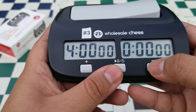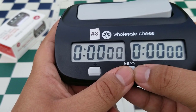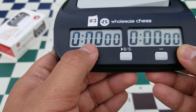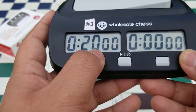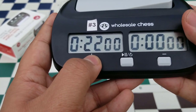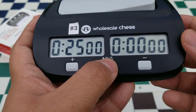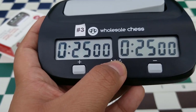The minus button subtracts time. For our example I'm going to set a 25-minute game with a five-second delay. We don't want any hours, so press the middle button to move to the minutes. The tens-place minute digit is blinking, so I press the plus button twice to get to 20 minutes. Then I press the middle button to move to the ones place and press plus five times to reach 25 minutes.